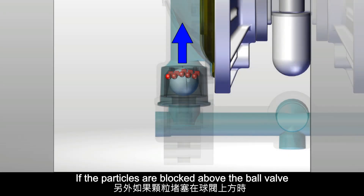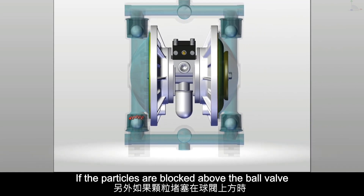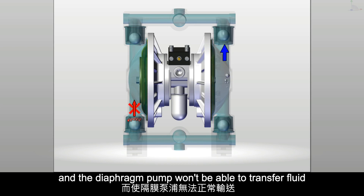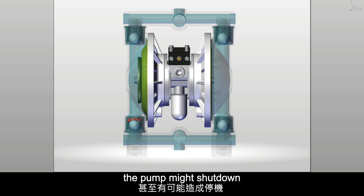If the particles are blocked above the ball valve, the ball valve will not open normally, and the diaphragm pump won't be able to transfer fluid. The pump might shut down.